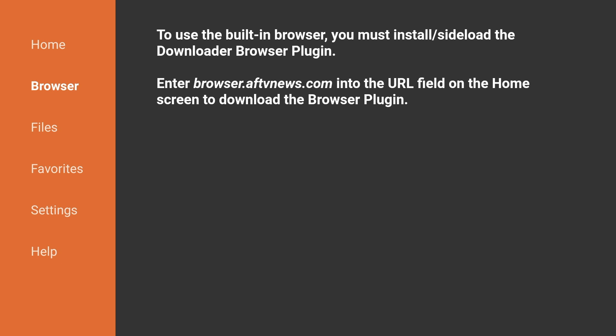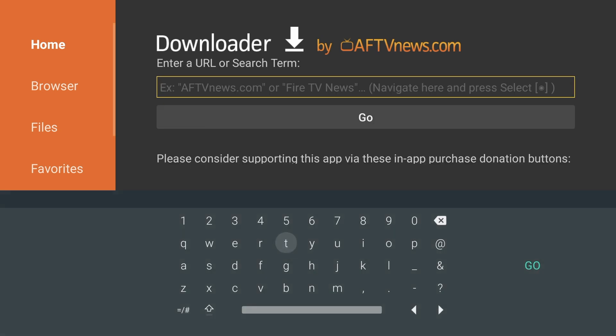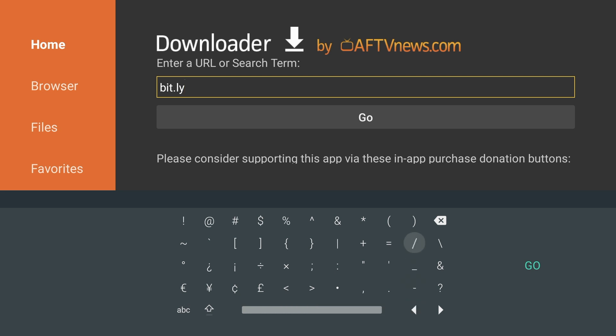This is a pretty long URL to type in, especially if you're using a remote like me, so I created a shortened link that directs to this page. Go to Home and go to the URL field. Type in bit.ly/DLBRP — this is the shortened link I created that directs you to browser.aftvnews.com. Hit Go.